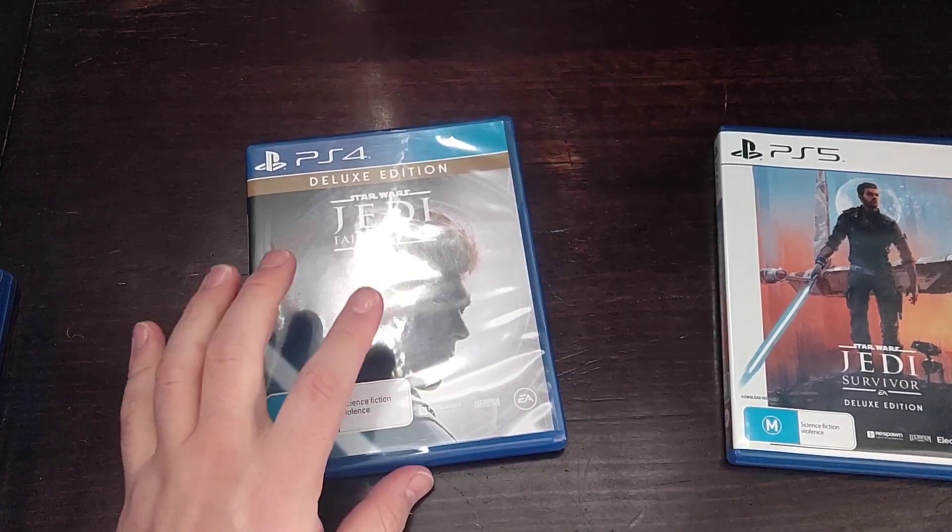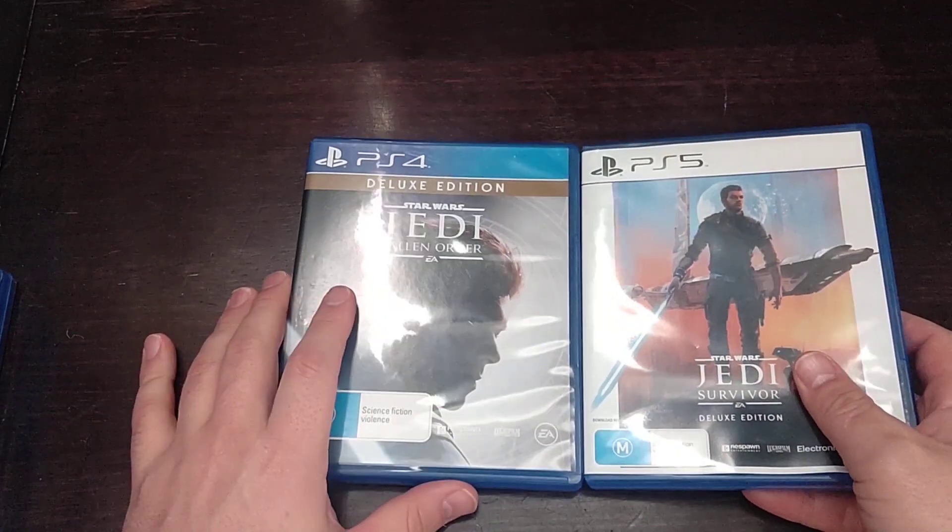I've got a review of that one on my channel. Here's the front and there's the back.